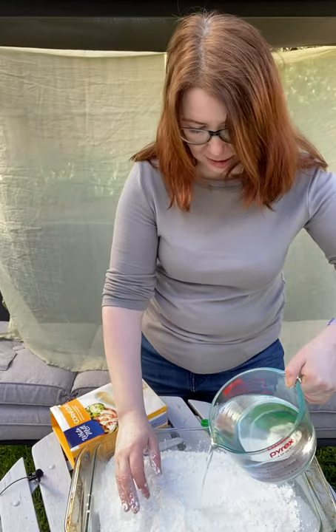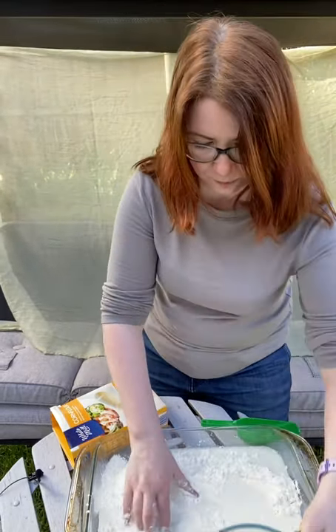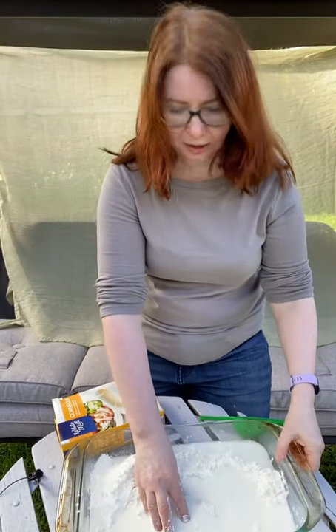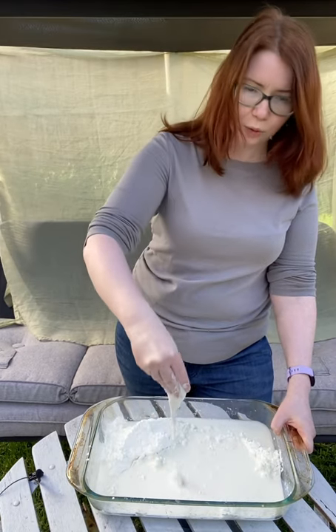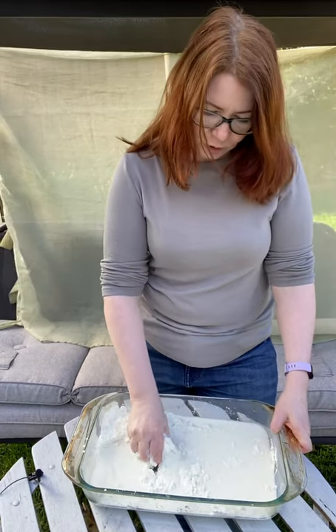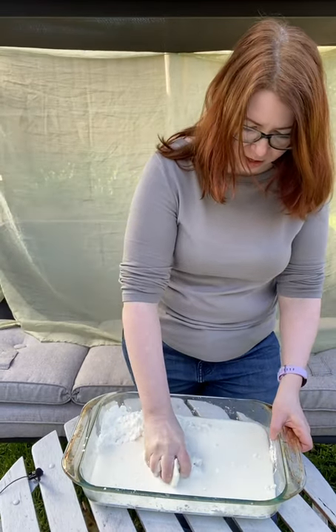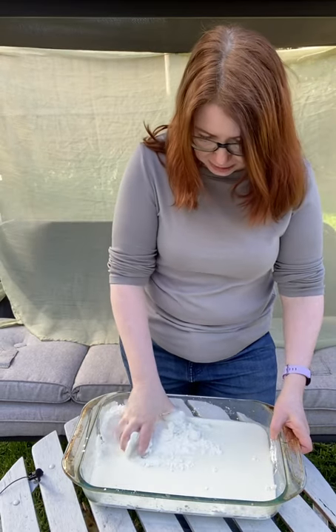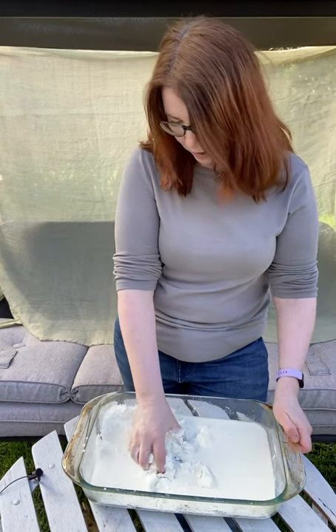I'm going to add some water to make the liquid that I'm after. A little bit so you can see. There we go. It's already turning into some kind of a gloop, but we want to make sure that it's all turned into a liquid. Keep mixing — you don't want to add too much water. You want to add just enough. As I said, one part of cornflour and one part of water.